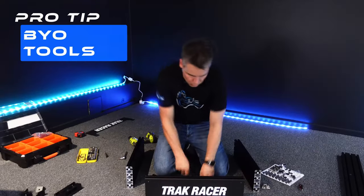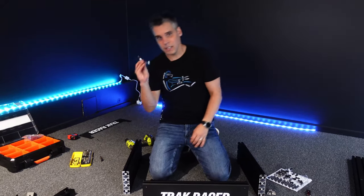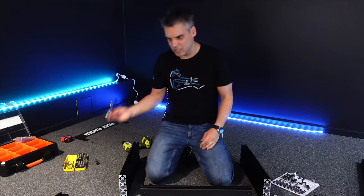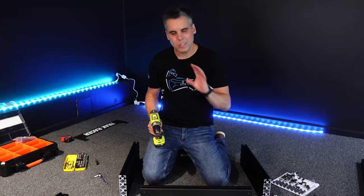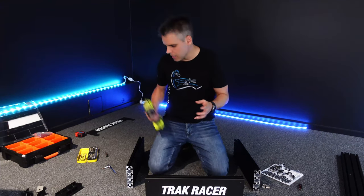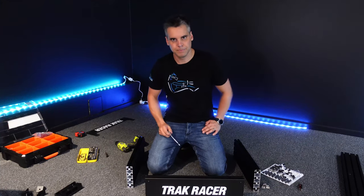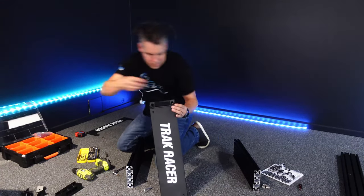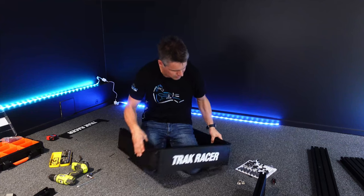Just a quick note on tools: the kit comes with allen keys which work really well. I do recommend a socket set if you've got one handy - it'll make life easier for final tightening and they're a lot more comfortable to hold than allen keys. A drill or electric screwdriver is also great to speed things up, but don't use it for final tightening - keep it on the lightest setting and always start and finish screwing by hand.